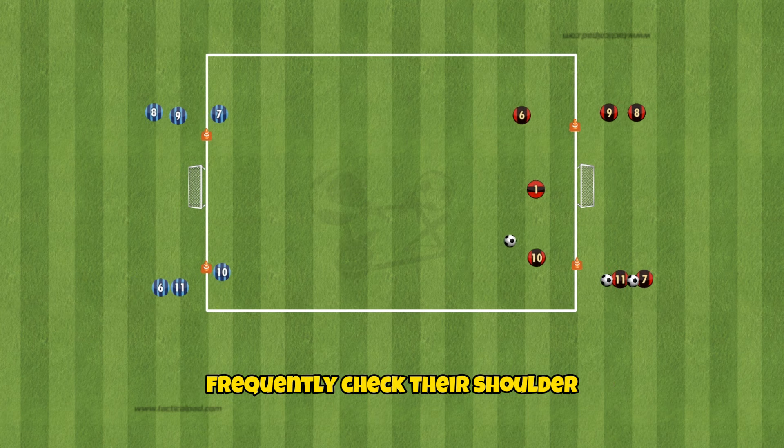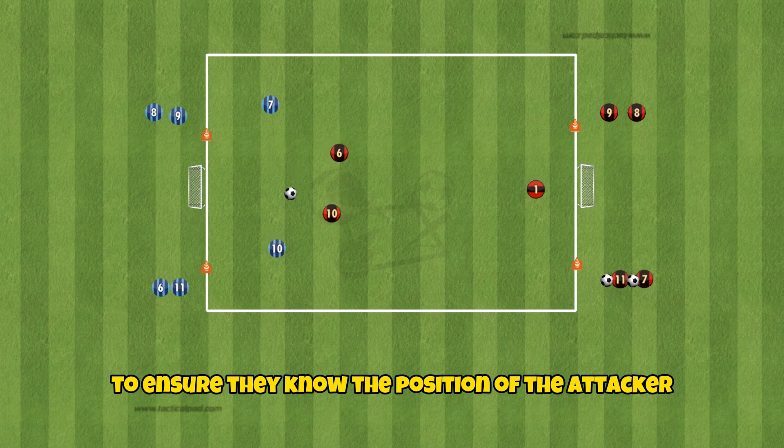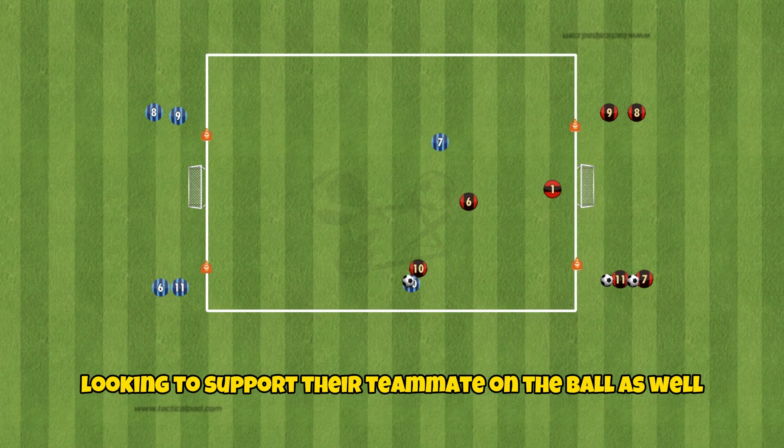The covering player should look to frequently check their shoulder to ensure they know the positioning of the attacker looking to support their teammate on the ball as well.